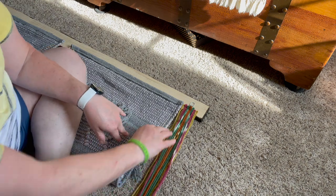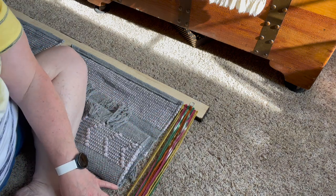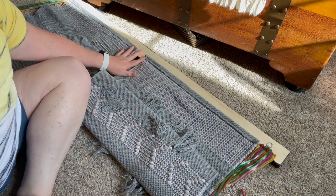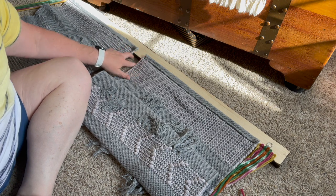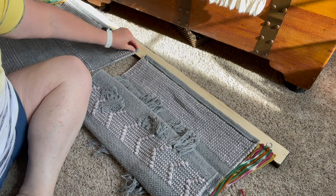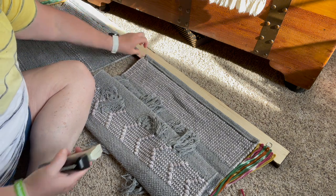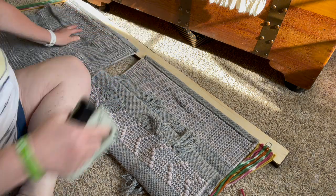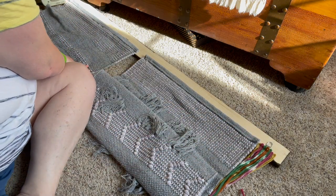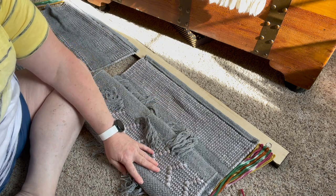I'm not trimming anything yet until it hangs on the wall — then we'll give it a haircut when it's hanging so we know everything measures properly. All I'm going to do next is put the colors in the middle of the centerpiece, then hang it on the wall. That may take a minute just to get it level, so I'm going to measure and hang it and then show you the finished product.